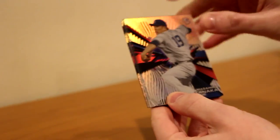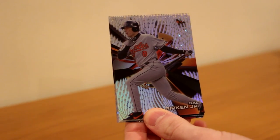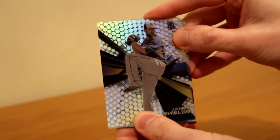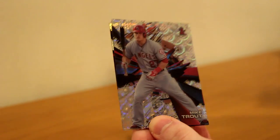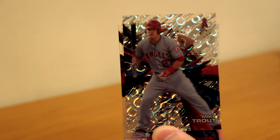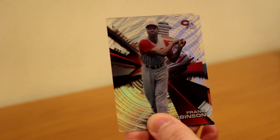It looks like we got something in here. Masahiro Tanaka. Cal Ripken Jr. James Shields — just the Dots parallel. Devin Travis to 25 — Clouds diffractor. Wow. Mike Trout to 25 — Clouds diffractor. Juan Gonzalez. Frank Robinson. And Ichiro. My boy, Ichiro.